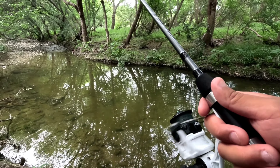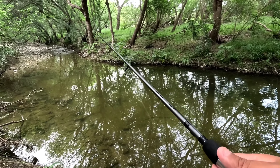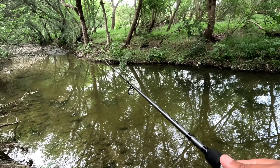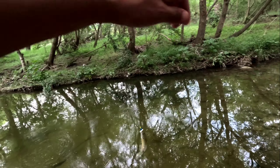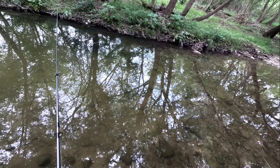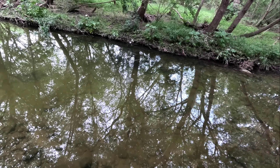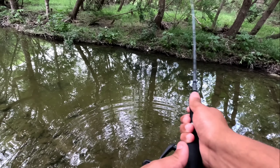Oh damn, just like that — got him! There you go buddy. Another green sunfish, thank you. They're liking this color, that's for sure.